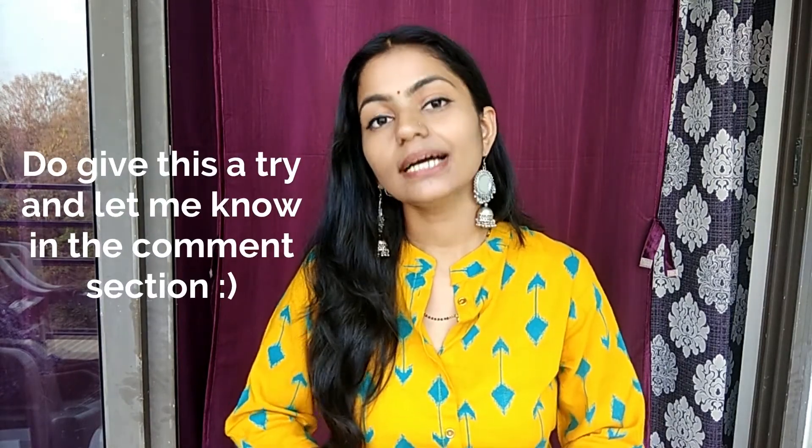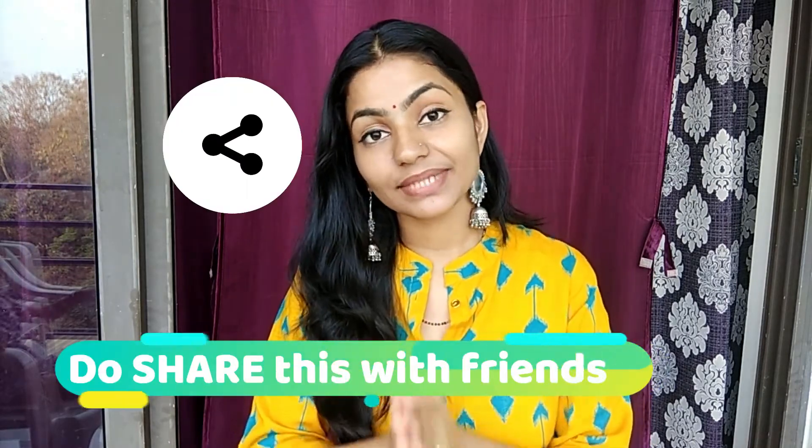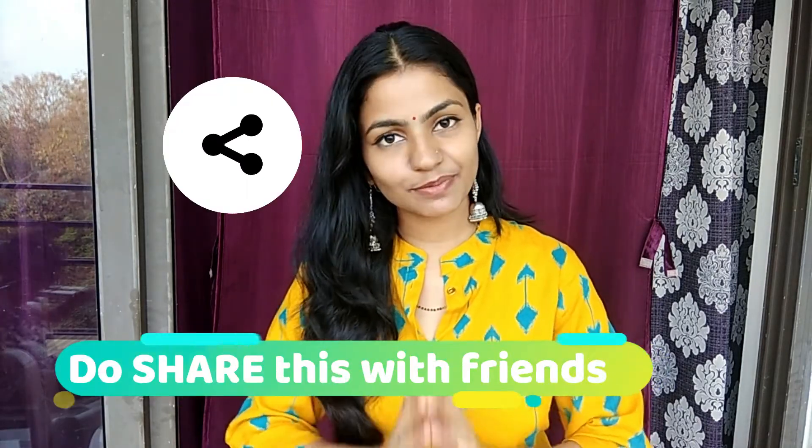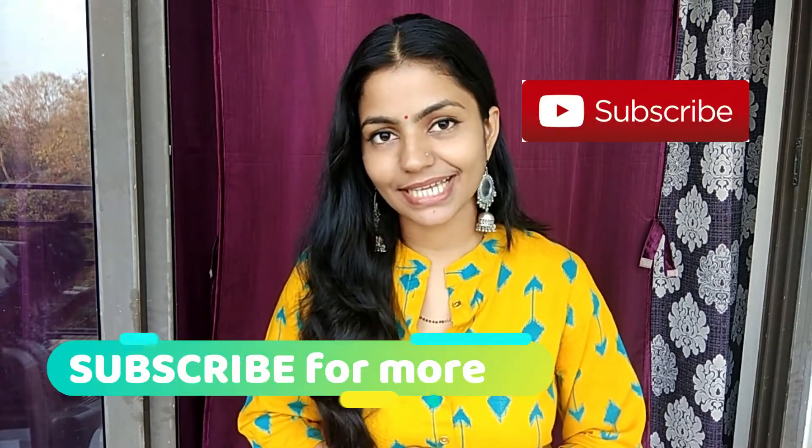So friends, this was all for today's video. Please try this body lotion — it is very different and better than ready-made body lotions. Commercial lotions are labeled as 'enriched with aloe vera' and similar claims, but we don't really know how much is actually in them. If you read the ingredients list, you will understand. With this homemade version, you know exactly what's in it. I will see you in the next video — take good care of yourself and keep smiling. Don't forget to like and share this video, and please subscribe. Bye bye.